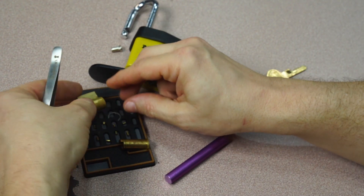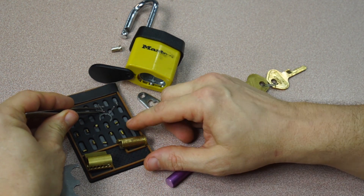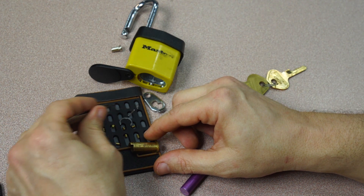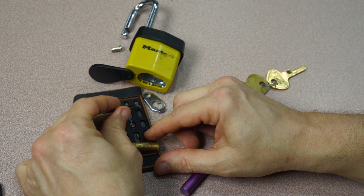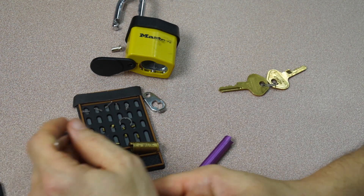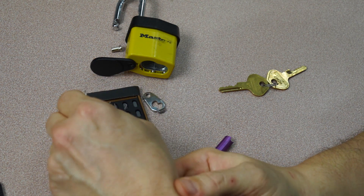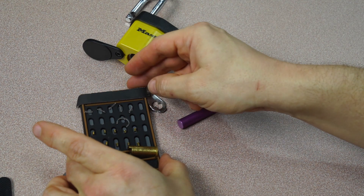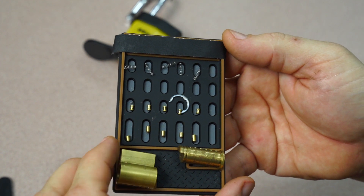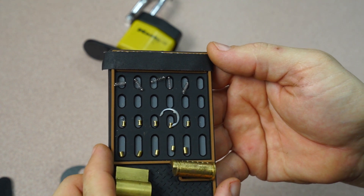And then we have lots of springs in here. Making sure I got them all — there's one, two, three, four, and five. Let me arrange these and give you a closeup. So we have five standard key pins and five standard spool driver pins.